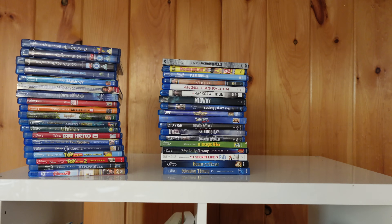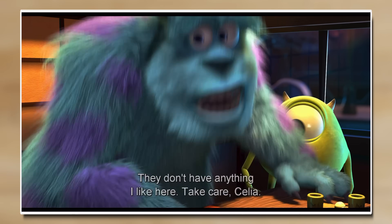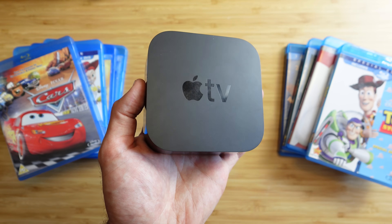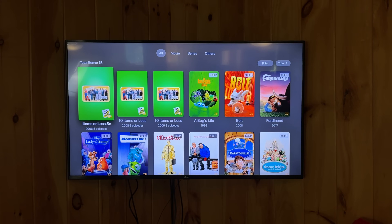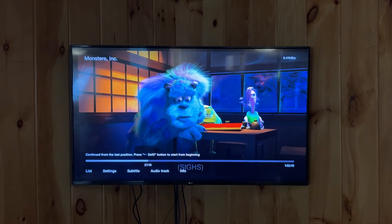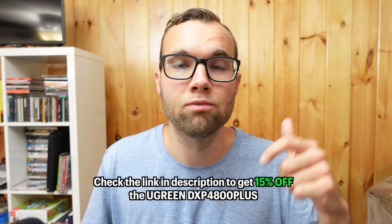One of my favorite features of this app is that you can filter content by genre, release date, and more. You can't use Siri to control playback, but for ad-free, subscription-free streaming of your own content, that is a trade-off I'm willing to make. I've been building a physical media collection of all the movies and shows my family loves, and now we can watch them anytime, anywhere — even if they get removed from a platform later on. Using the Ugreen NAS with the Theater app on my Apple TV has genuinely changed how I watch movies. Do you prefer streaming or owning your own movies? Let me know in the comments below if you're Team DVD or Team Streaming — I'm Team DVD. Check out the link in the description for 15% off the Ugreen DXP4800 Plus NAS, and thank you for watching.